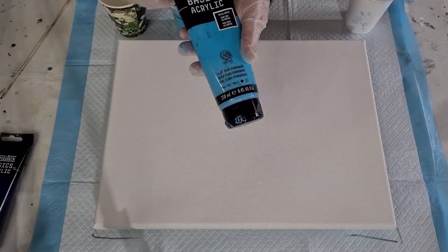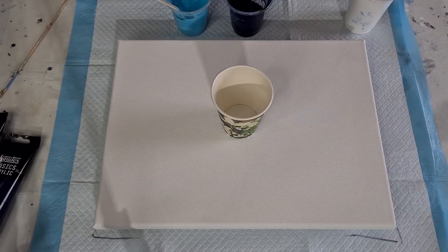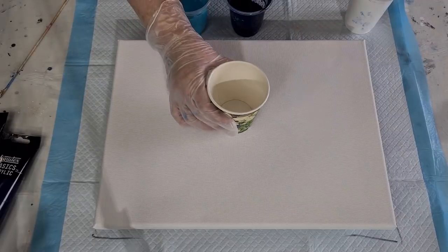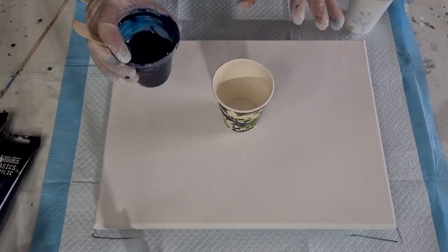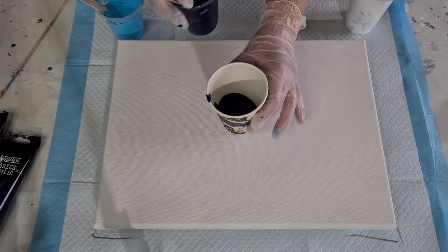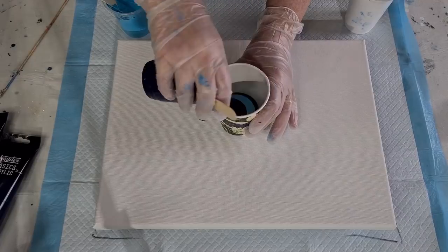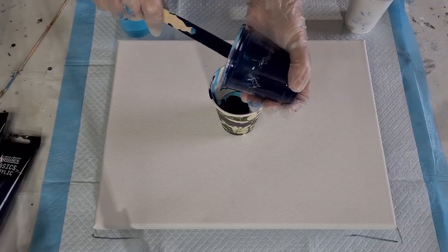I've got the light blue permanent as well, which is that one. What I'm going to do is layer them in a cup, then spread my white over the surface. I thought I'd do a little jiggle pour and then tilt - that's the plan. I'll put the paint in first because otherwise I'll get white paint all over the base. I haven't got much left of the navy so hopefully it's enough.